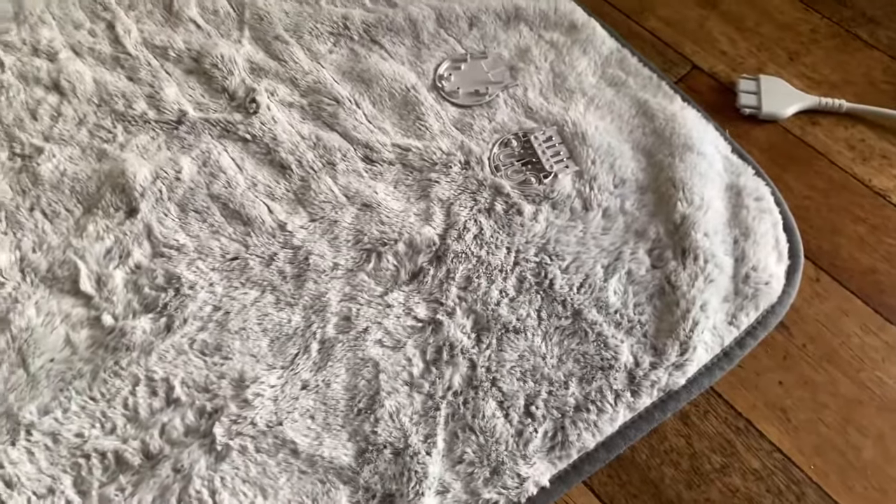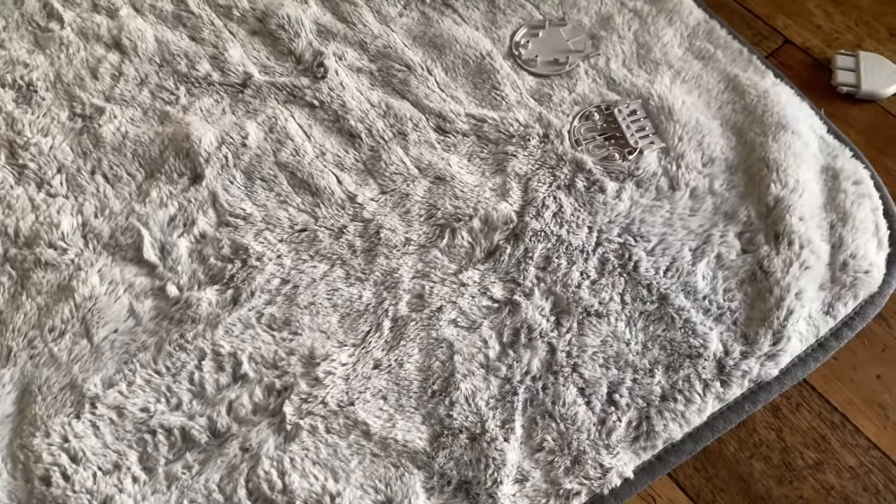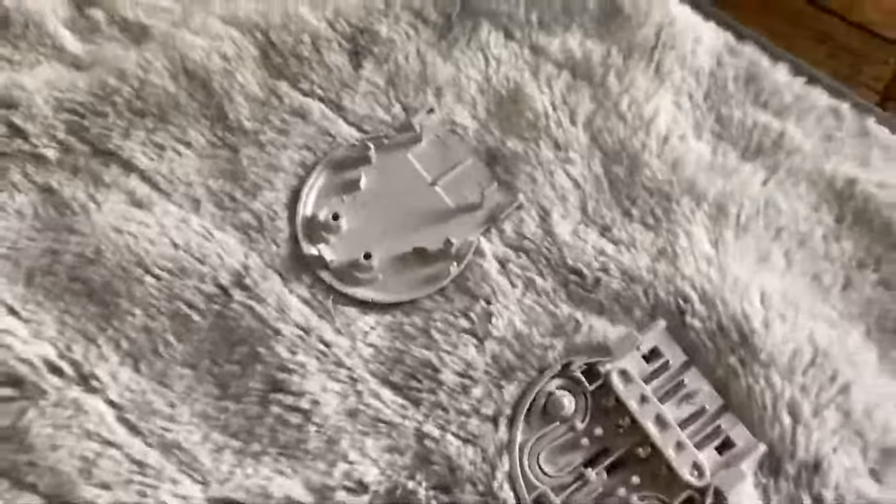What does it say about the safety of an electric blanket if the safety switch is thrown after just two months of being used? You've indeed got yourself a pretty crappy product. Anyway, I went through the procedure of trying to sort out what the issue was.